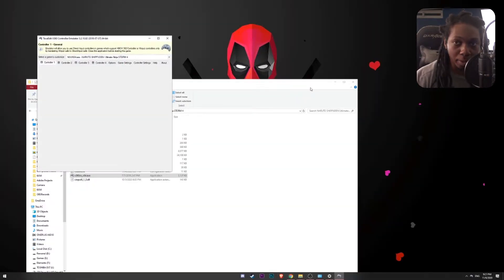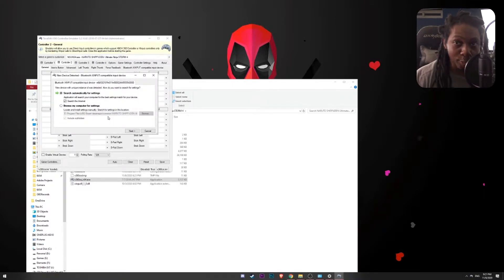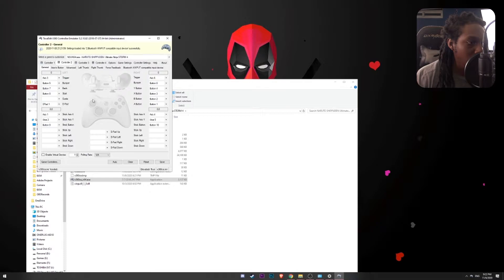And this should detect both controllers that are connected right now — our Xbox controller as well as our PS4 controller. I am going to go ahead and dive into this by clicking on next. This is looking for the configuration for every single controller that is available right now. So that is one.